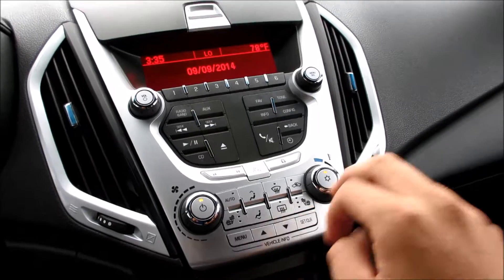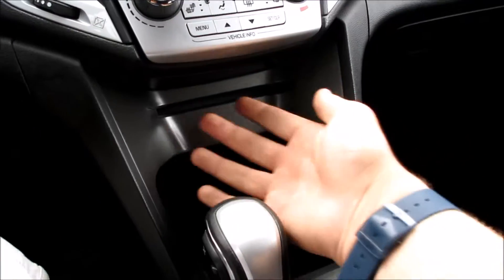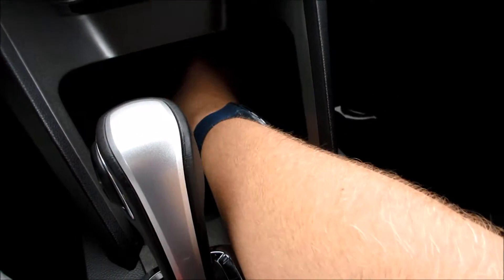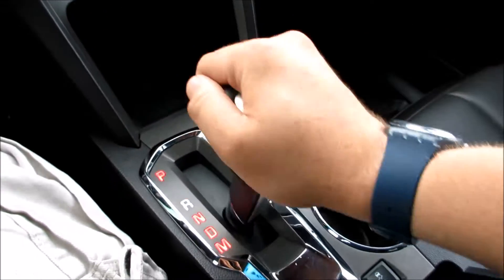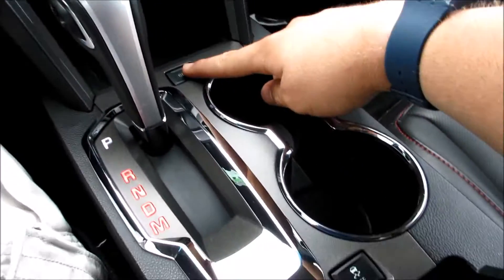Down here you have your single zone climate control, all controlled right here. You do have your vehicle info and all that you can control by this screen. It does show the time and date. Right here is your CD player and you have a very nice storage compartment with a power outlet at the back.